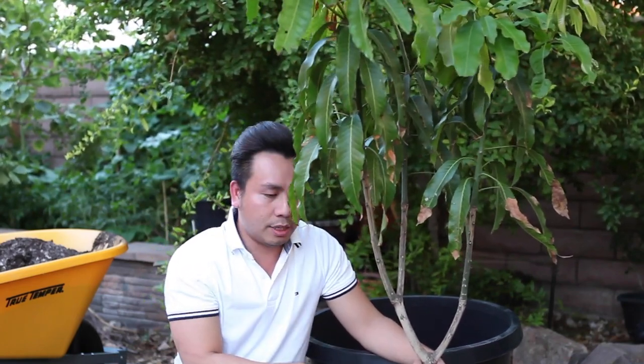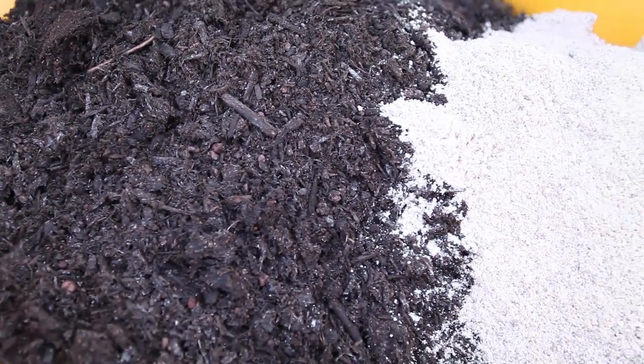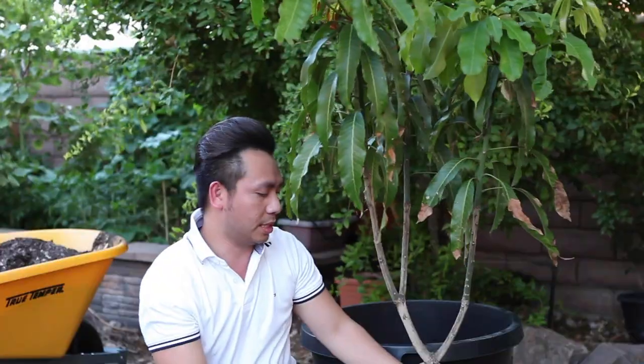I already have my mix ready. For the soil mix, it's very simple — I use cactus soil, which is very loose and well-draining and not very rich in nutrients, but that's what mango likes anyway. I also add 25 to 35% sand into the soil. The sand helps loosen the soil more, so when I water, it drains straight through and out of the pot immediately.